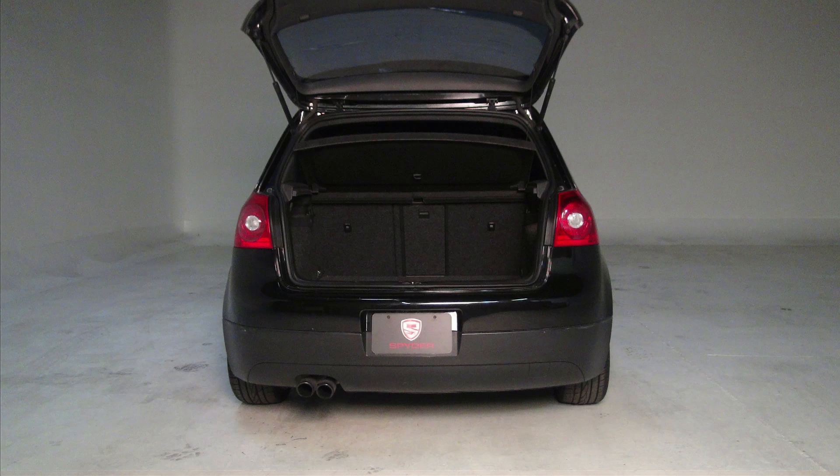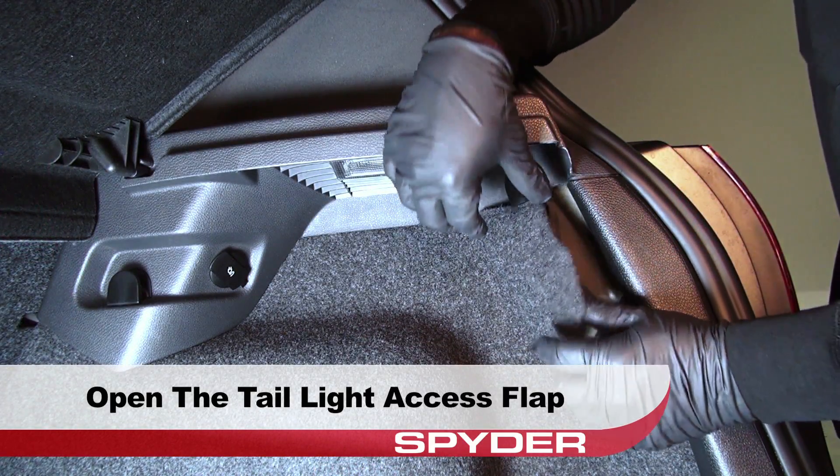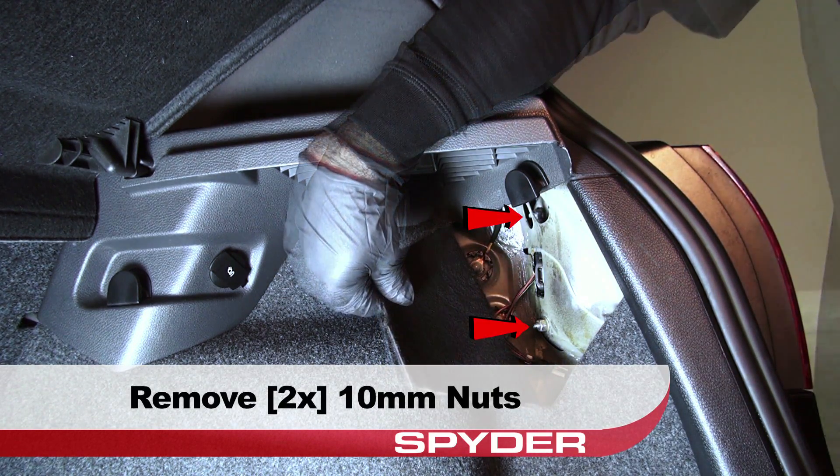We'll start by opening the hatch. Open the outer tail light access flap in the trunk liner carpet. Then remove the two 10mm nuts that secure the outer tail light.